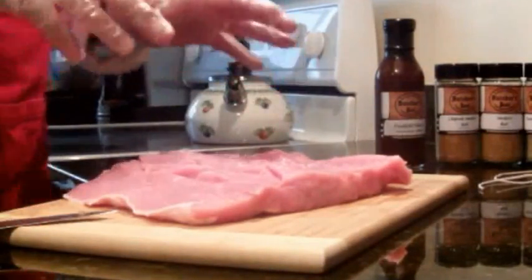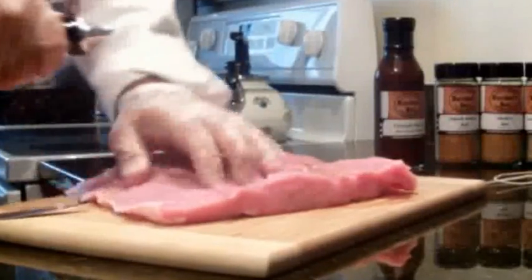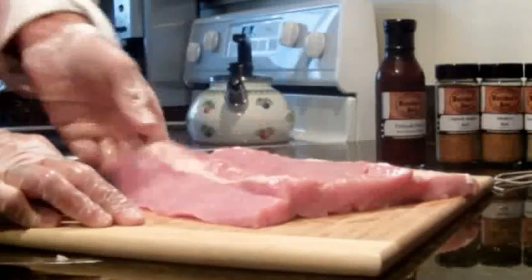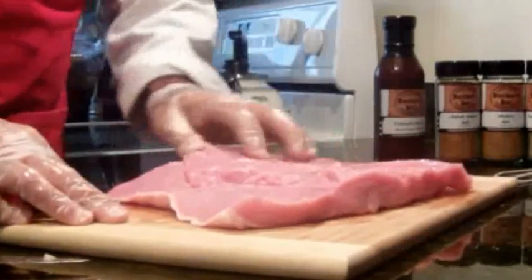Now I'm going to take this piece of meat and coat it in some nice olive oil, like so. Rub it in, make sure I get into all the crevices all the way through. Pop it over and give it a nice coating of olive oil on the other side. It will definitely help the spice adhere to the meat, stay on, and eventually meld in, so you'll have a nice flavor between the spice and the olive oil.